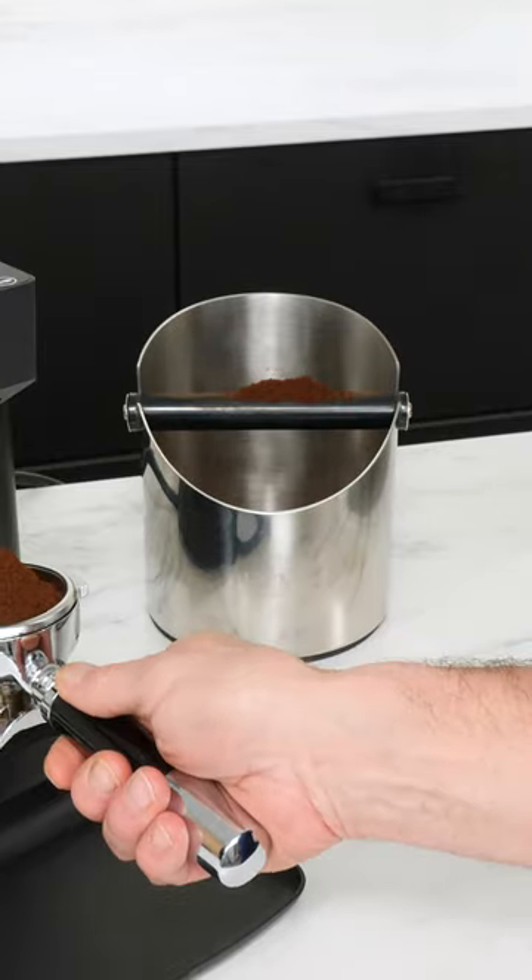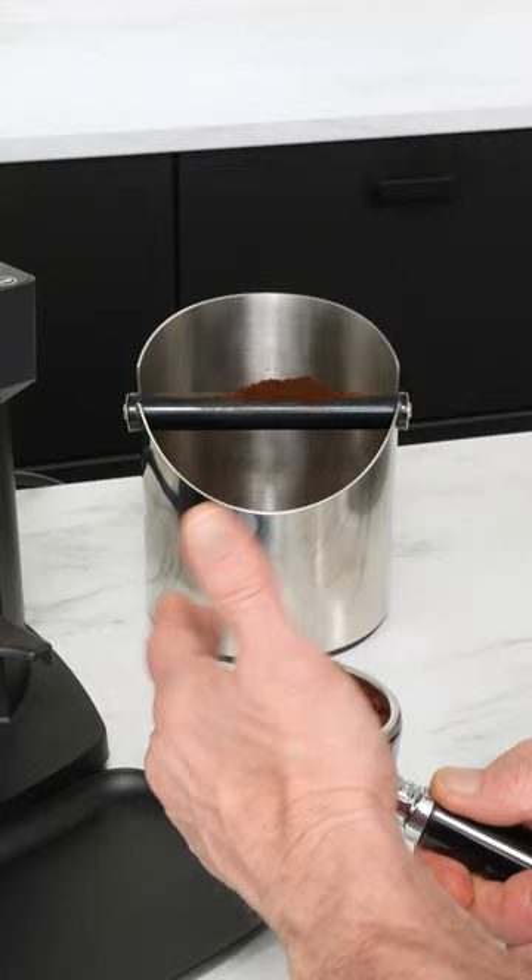However you're dosing the portafilter, distribute the coffee as evenly as possible.